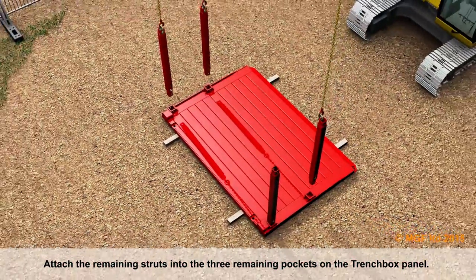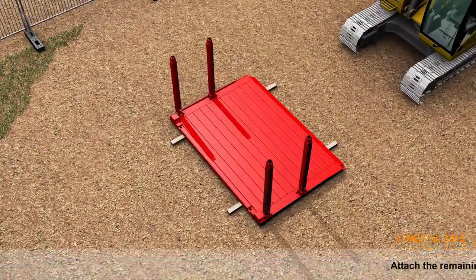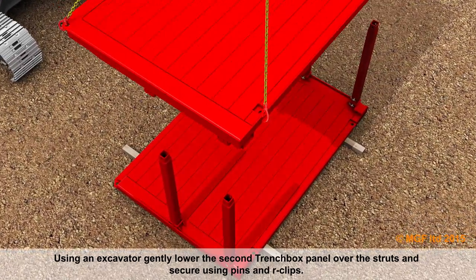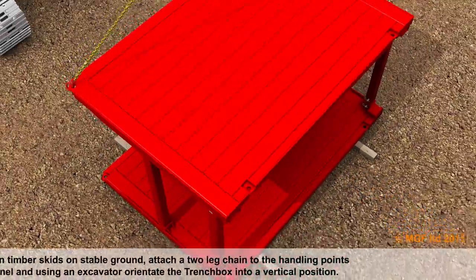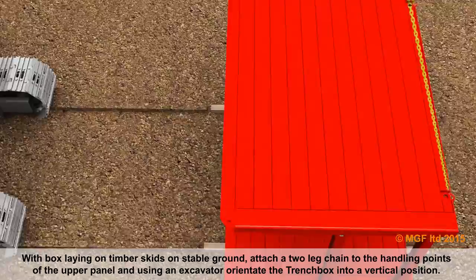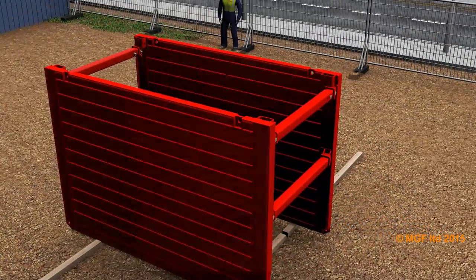Attach the remaining struts into the three remaining pockets on the trench box panel. Using an excavator, gently lower the second trench box panel over the struts and secure using pins and R-clips. With the box laying on timber skids on stable ground, attach a two-leg chain to the handling points of the upper panel and, using an excavator, orientate the trench box into a vertical position.